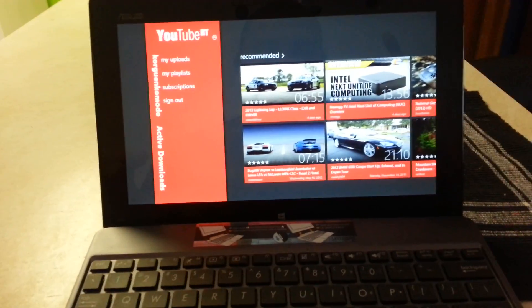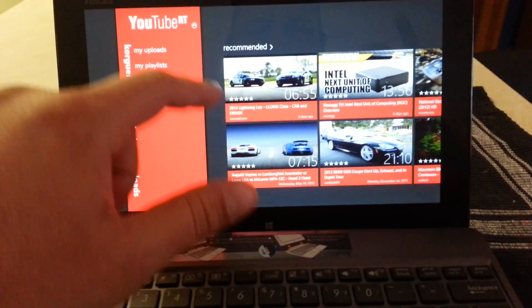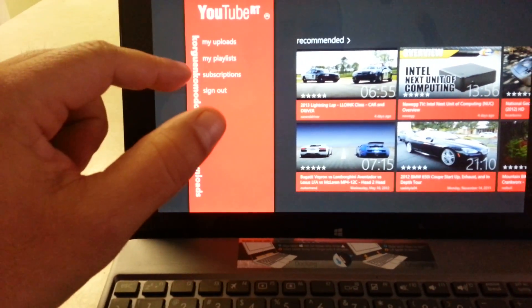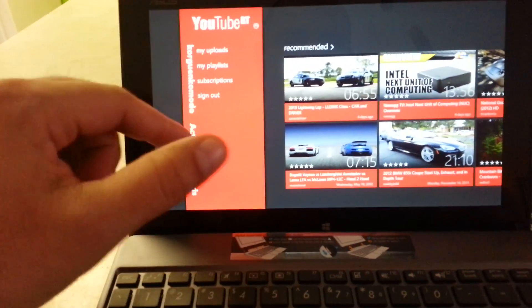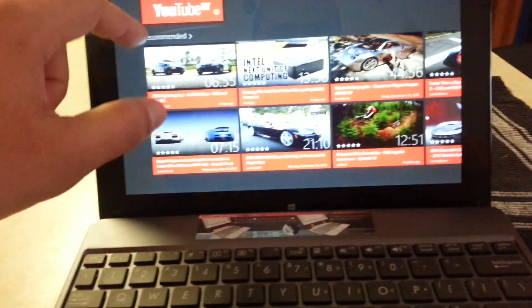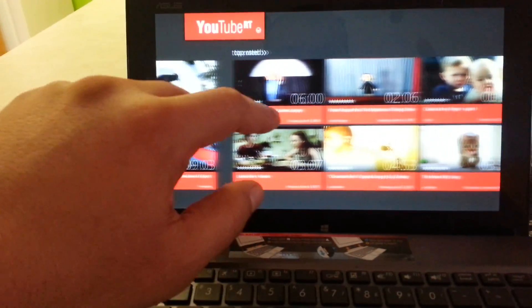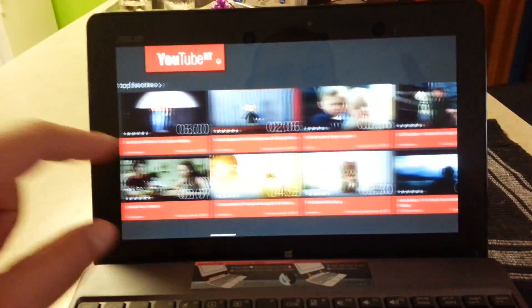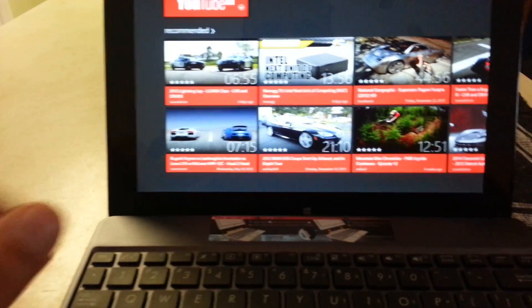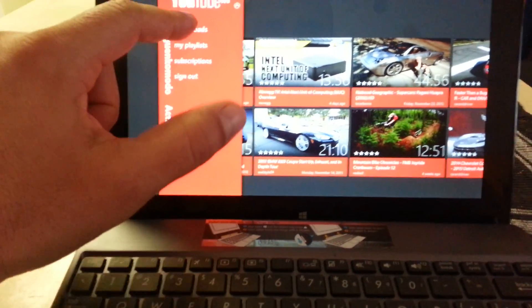It's the best just because of the user interface and the things that you can do with the app. This is how it looks — it shows you on the side your uploads, your playlists, subscriptions. You can sign in and sign out. Your profile shows you recommended videos, new subscriptions, top rated, just like the other app I showed you.